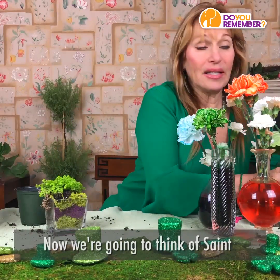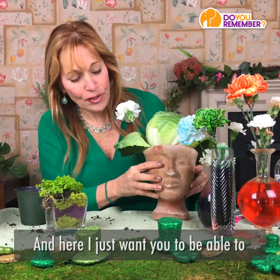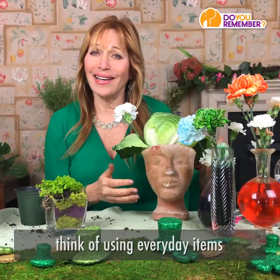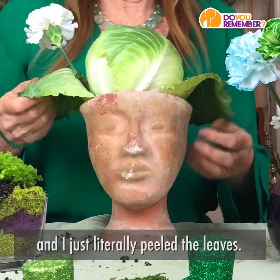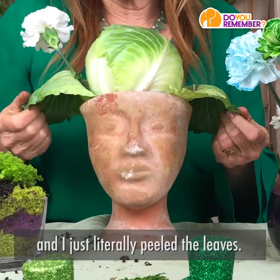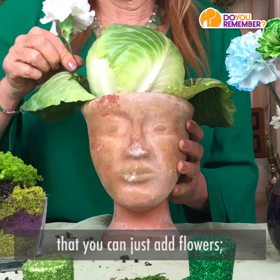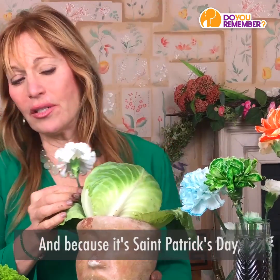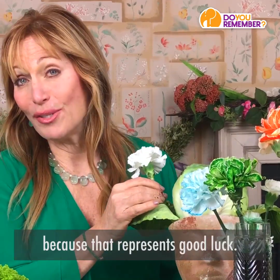Now we're going to think about St. Patrick's Day in terms of cabbage. I want you to be able to think of using everyday items in unexpected ways. I took a cabbage and literally peeled the leaves, and it created sort of a hat, didn't it? Then you can just add flowers — any flower that you want. And because it's St. Patrick's Day, I'm going to add the white carnation, because that represents good luck.